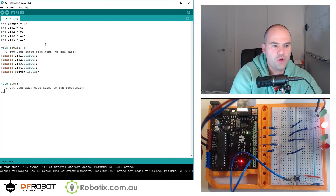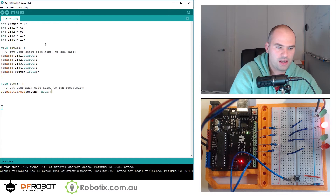Simply inside this loop, we can forever check if digitalRead of the button equals HIGH, then open bracket, close bracket — we can do whatever is inside these two curly braces.